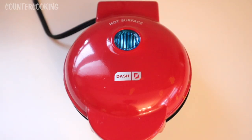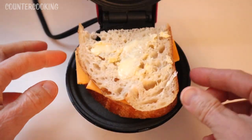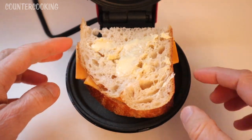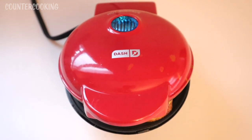Here's our mini griddle — the blue light went off, which means we're ready to cook. Let's open this up and put our grilled cheese sandwich in. I like to put the cut side toward the hinge, then close it and push it down a little bit. Let's come back in about three minutes.